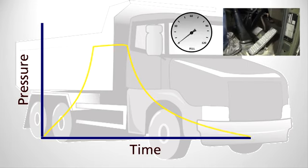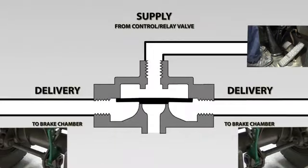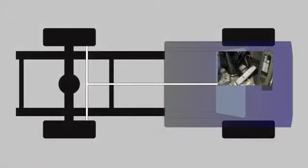When you take your foot off the foot pedal or apply the park brake, you want that action to happen quickly. To achieve this, a quick release valve is fitted in the circuit between the air supply and the brake chamber. This can be both in the service and the secondary lines.